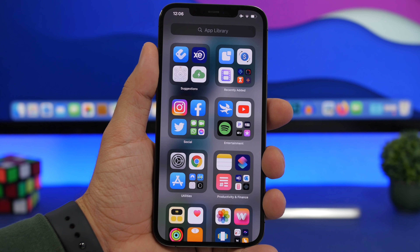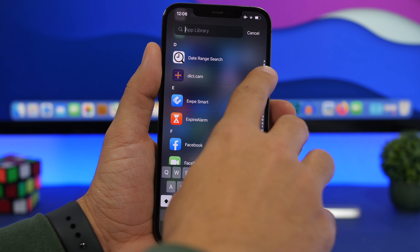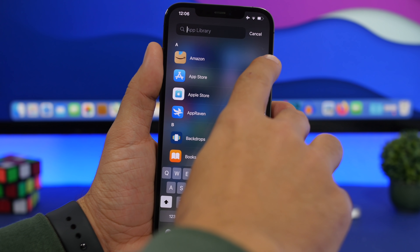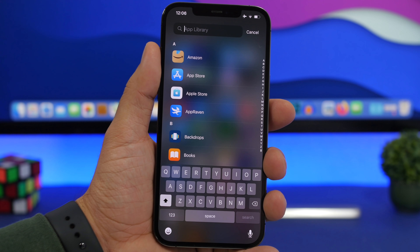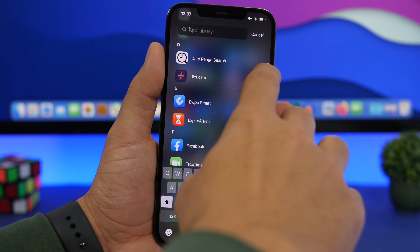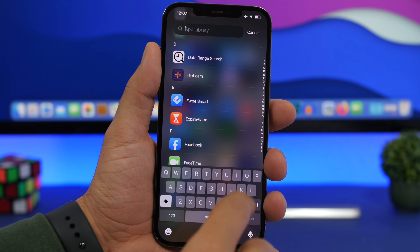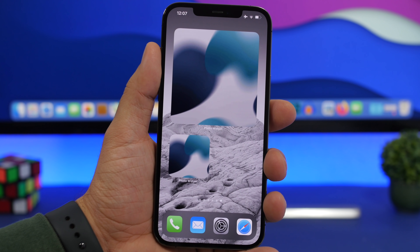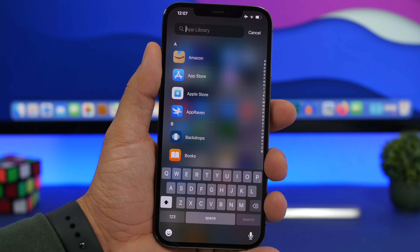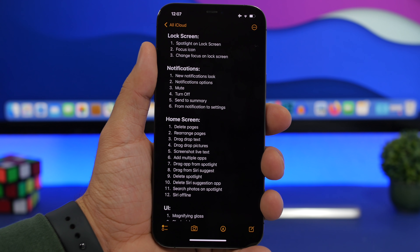In the App Library on iOS 14 or 15, you can quickly move through the list of apps by swiping up or down on the letters, moving between apps on your device — really useful. You can also tap on any letter to go directly to apps starting with that letter. And from the search view, instead of swiping up multiple times to get back to the home screen, just swipe like this and it goes directly to the home screen.